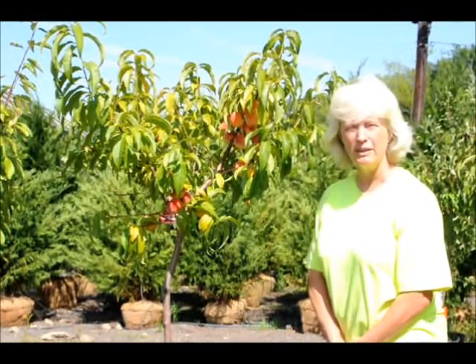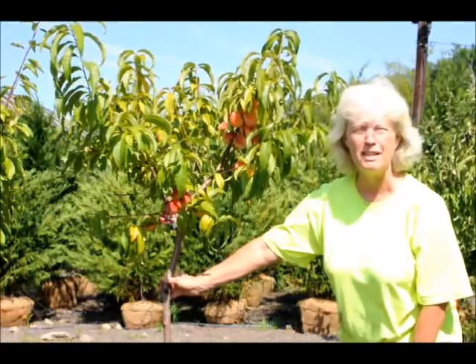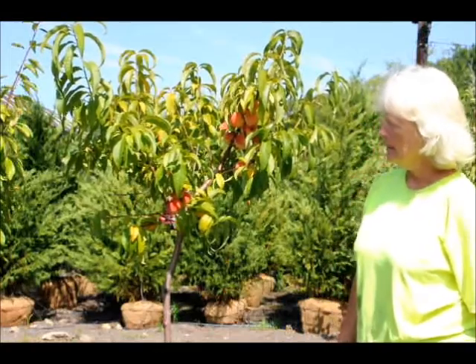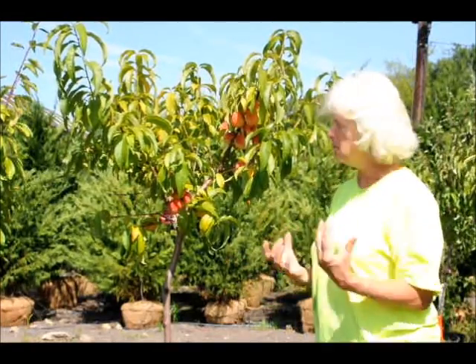Hi, this is Marge Hurst at Highland Hill Farm, and I'm showing you one of our small peach trees that we have for sale. This variety is called Hale Haven. It is a nice free stone peach — that means you can open it up and the stone comes right out.